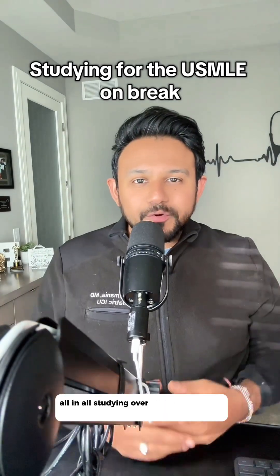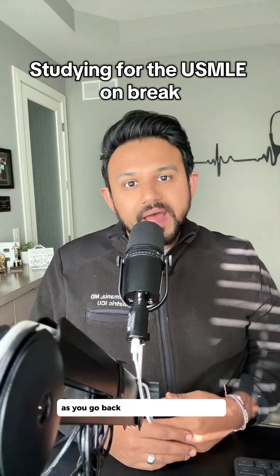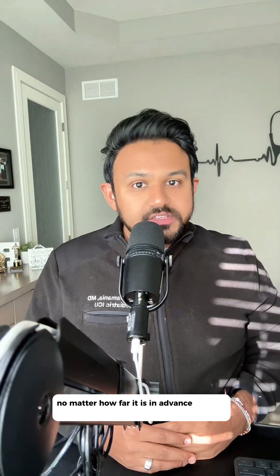All in all, studying over break is quite the sacrifice, but it will definitely reduce your stress levels as you go back to your normal semester. And remember, no studying for the USMLE, no matter how far in advance, goes to waste. Thanks for listening!